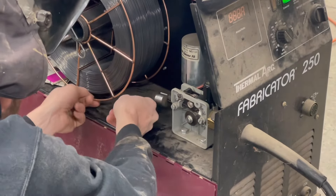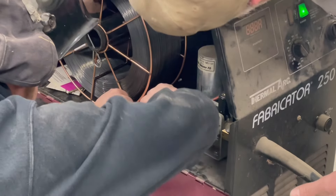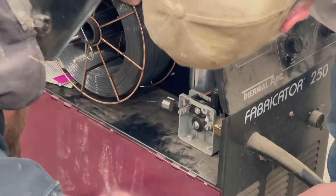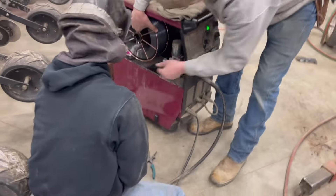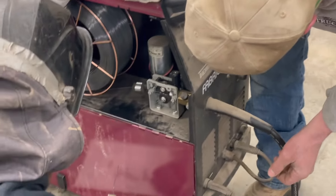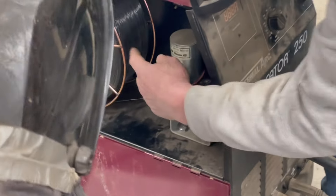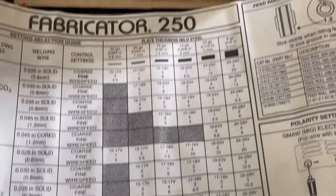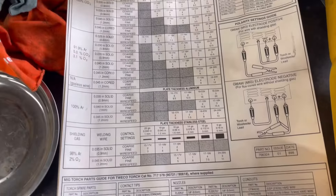Having a bit of trouble with the wire here. This is what Dad's got, but there are just so many options out there, especially wire options.